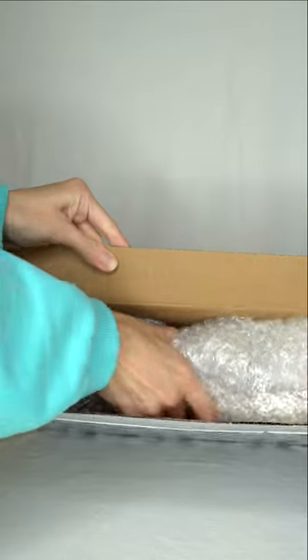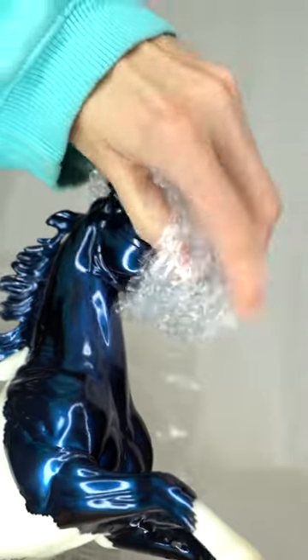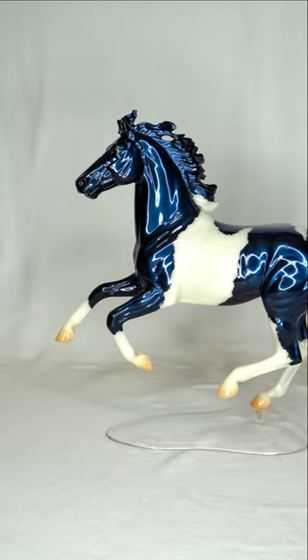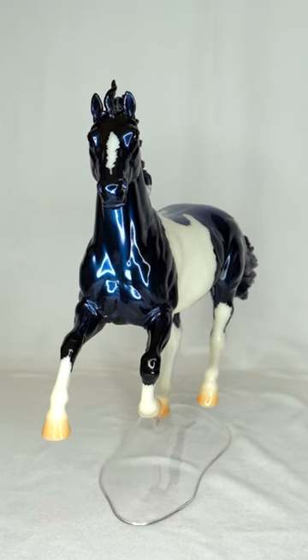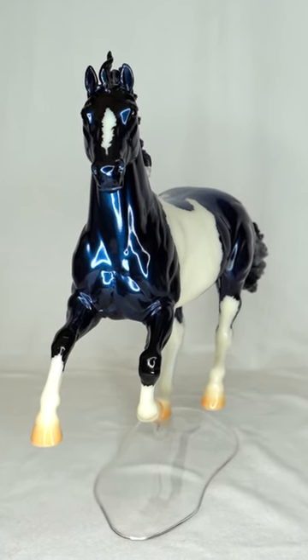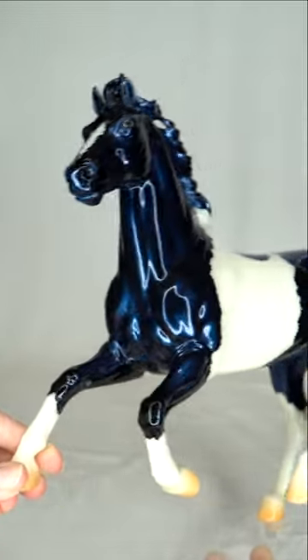Magpie is from the Briar Collector Club Lottery web special series called Birds of a Feather, in which the models have colors inspired by various birds. Magpie is the first decorator in this series and is based after, of course, the Magpie.